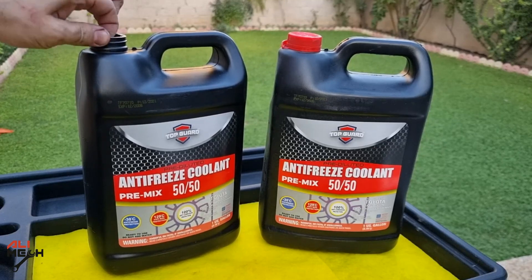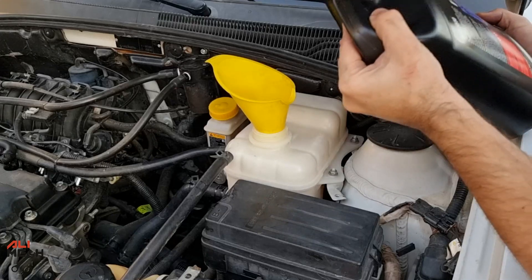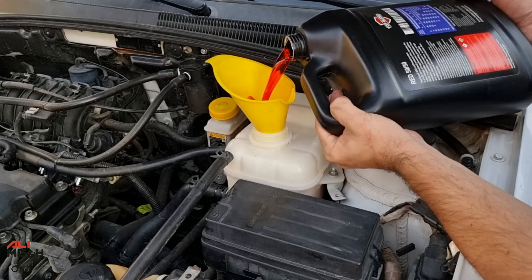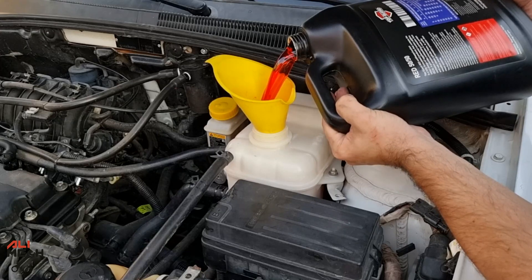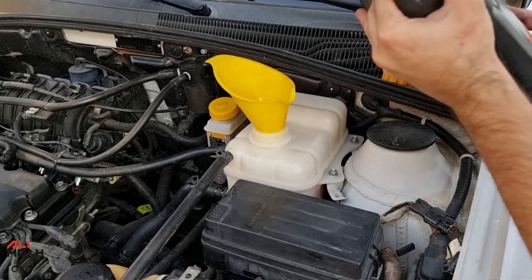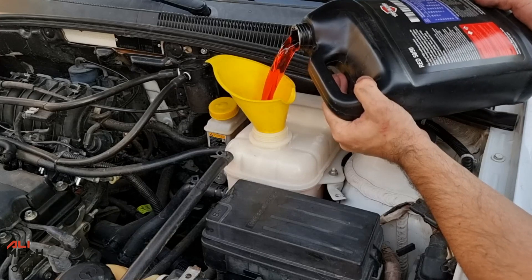Now we're going to pour the 50-50 pre-mixed antifreeze into the radiator reservoir. You don't have to use distilled water with this — it's pre-mixed and ready to use. Before starting this job on your car, make sure to check your owner's manual to know exactly how much antifreeze you will need. That way, you will know whether one bottle of cleaner will be enough or not. Here is the second gallon of antifreeze — I'm going to fill it up until it reaches the max line on the reservoir.